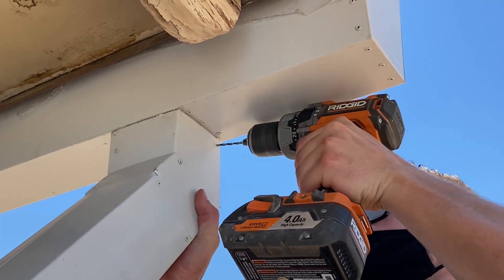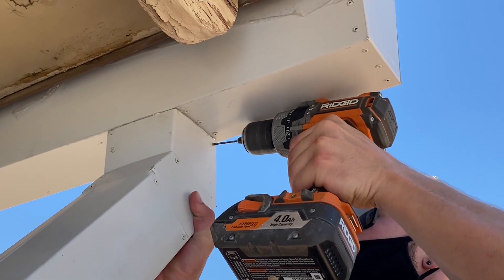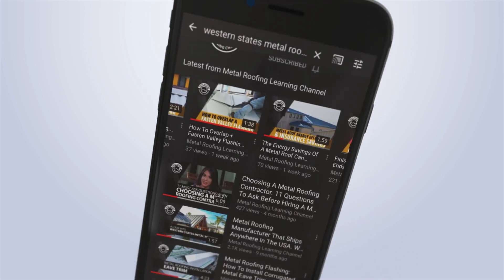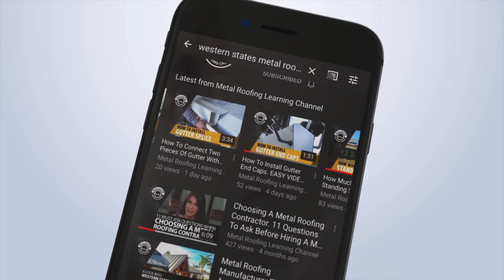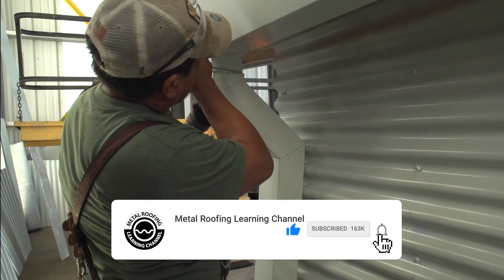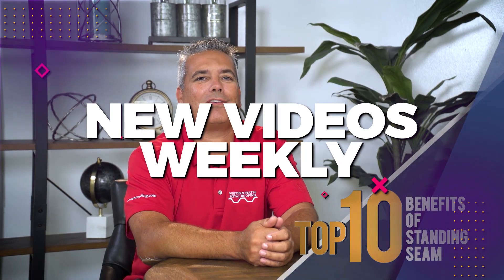A downspout is the last step in installing a gutter system. For downspout outlet installation and more, check out the links in the description below. If you like what you see, show your support by hitting like and subscribe as we release new videos weekly.